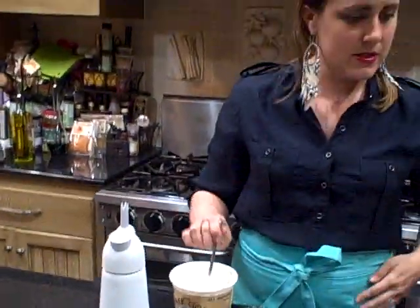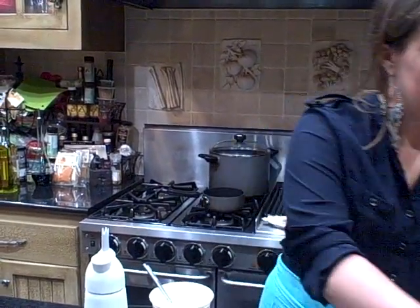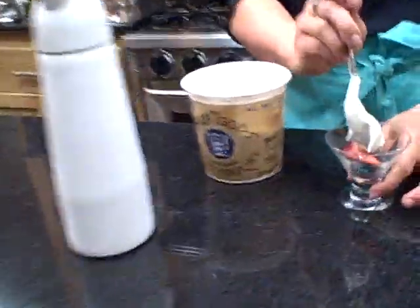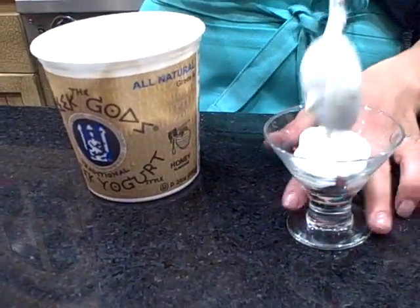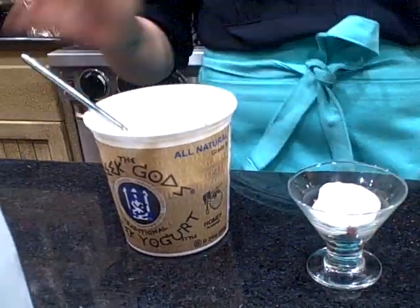So I'm just going to start with a layer of fruit in the bottom. I'm going to do one blackberry, a strawberry, and two blueberries, and just one dollop of yogurt.